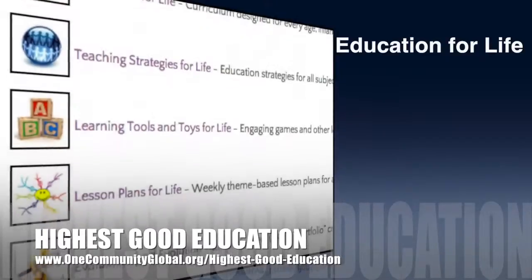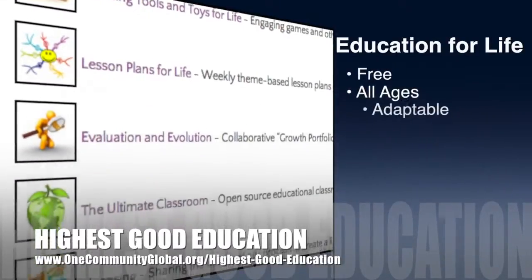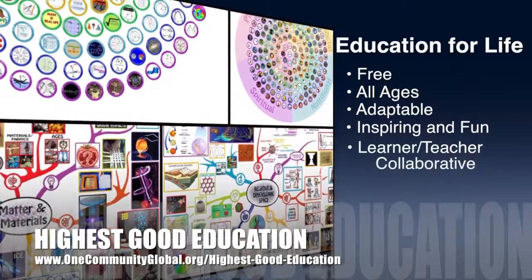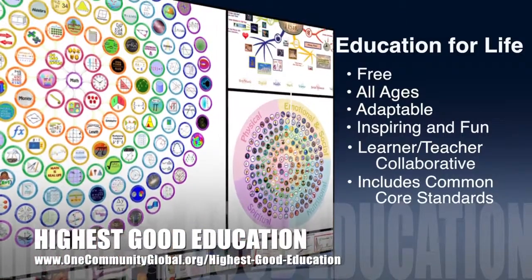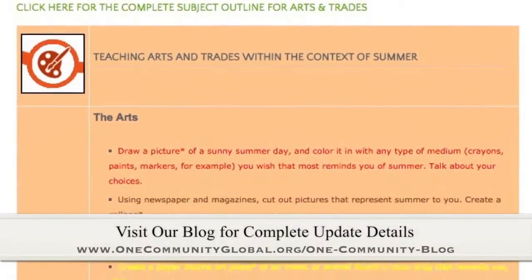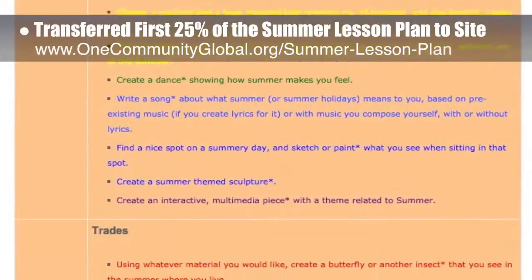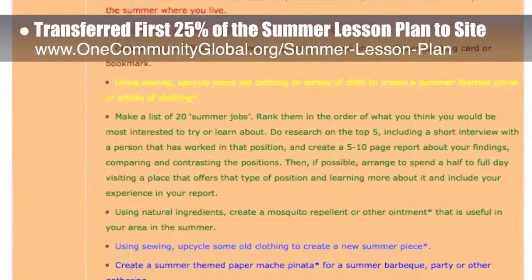One Community's approach to highest good education is open source and free shared, designed for all age groups, adaptable to any schooling environment, inspiring and fun for all participants, a learner-teacher collaborative, and it includes US Common Core standards. This week, the Core team — which includes the Pioneer members plus those helping who don't wish to be individually acknowledged — transferred the first 25% of the written content for the summer lesson plan to the website, as you can see here.